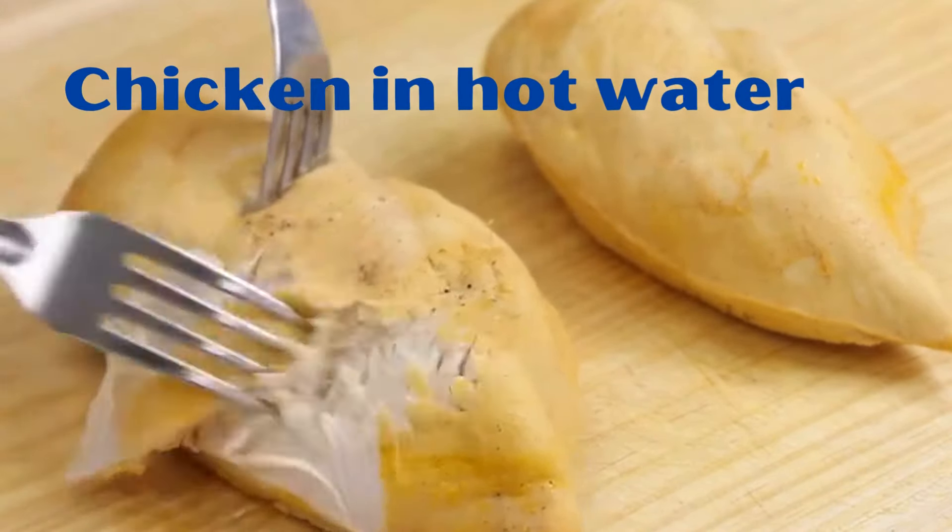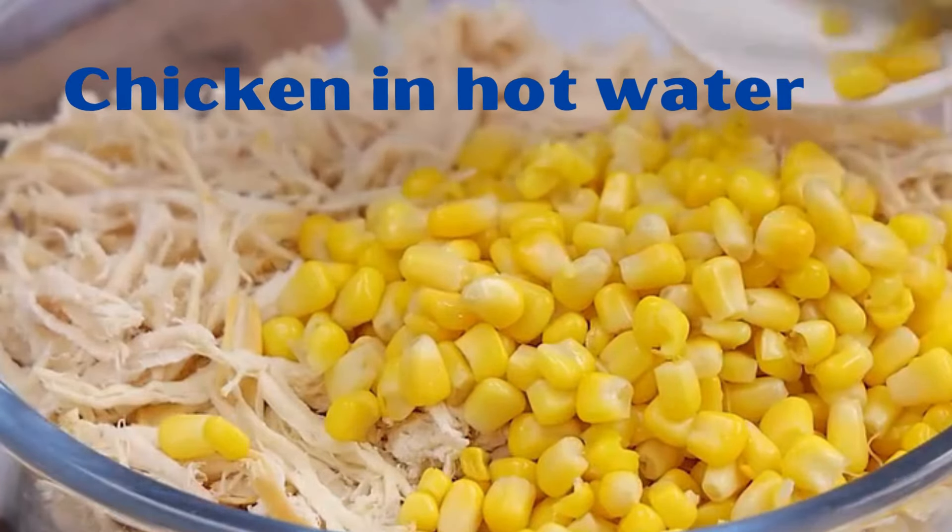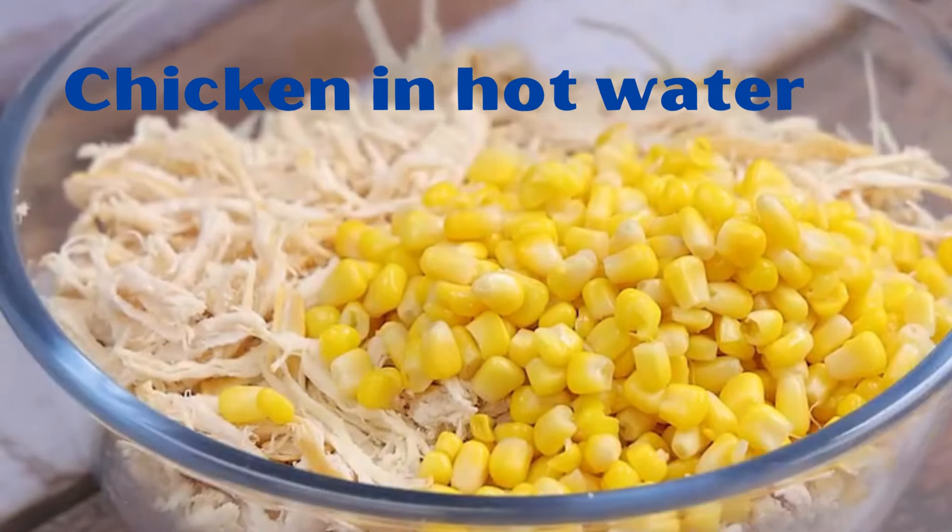After removing the chicken, we will shred it with a fork. After this, we will transfer it to the bowl as well. Now let's add a cup of corn.